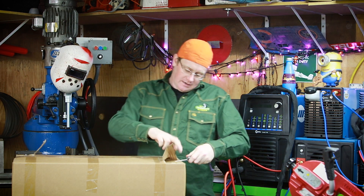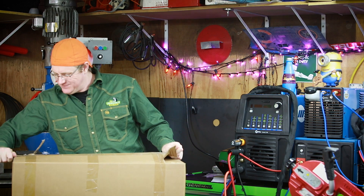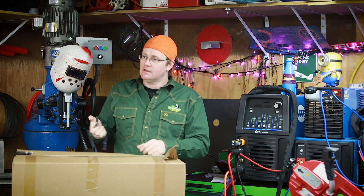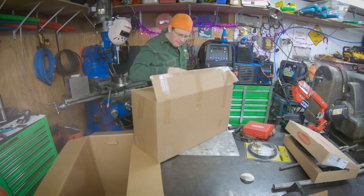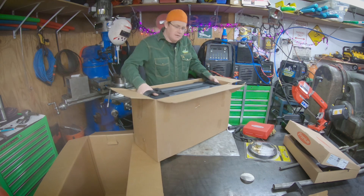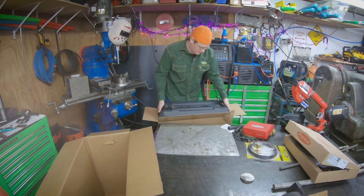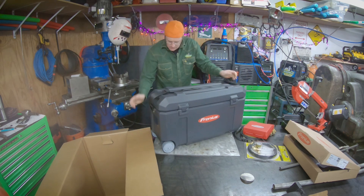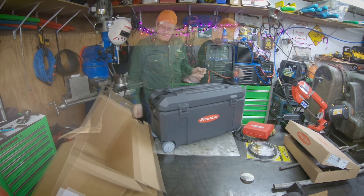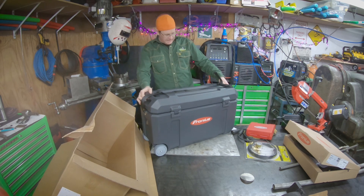I'm assuming this is the main deal here — this is probably the plastic case that has the welder and the other stuff in it. Nice looking case. I like that especially since I travel so much. It's wheeled — hell yeah! We got a really nice wheeled case here.